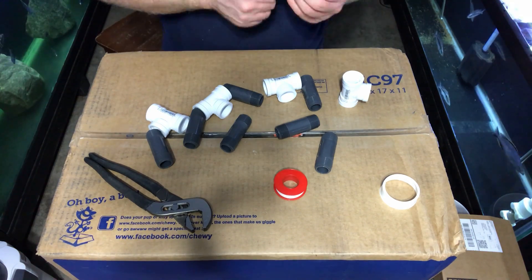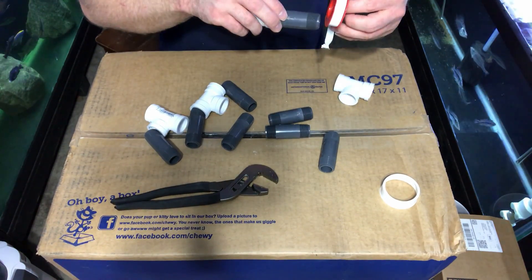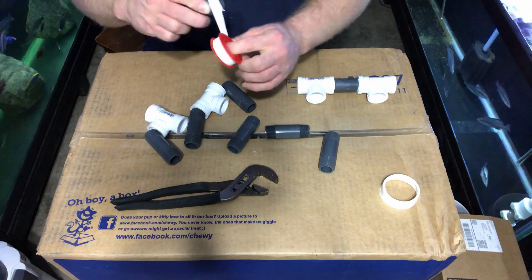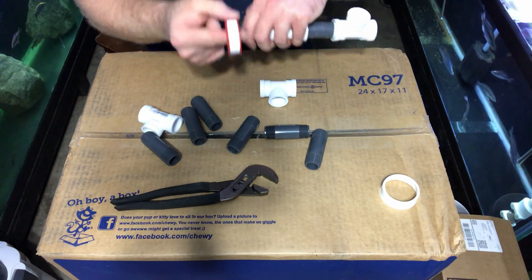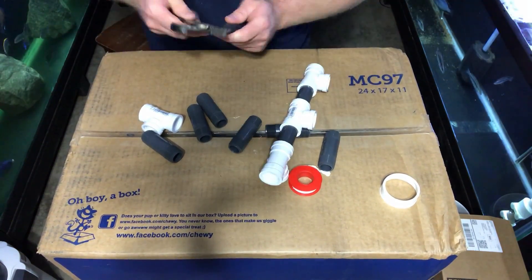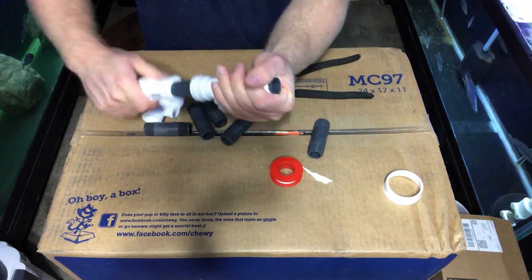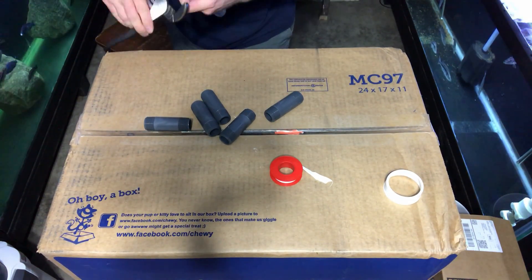What we're doing right now is getting the Teflon tape onto the threads of these male nipples and using a wrench to get them nice and tight. I wanted to make sure they were nice and tight because it's not glued — you can have water leaks on both glue and thread. So put on a decent amount of Teflon tape, get it nice and tight, and you should be good to go. It does get a little tough because the Teflon tape causes friction, but stick with it.